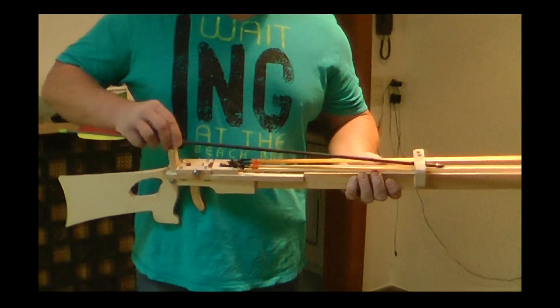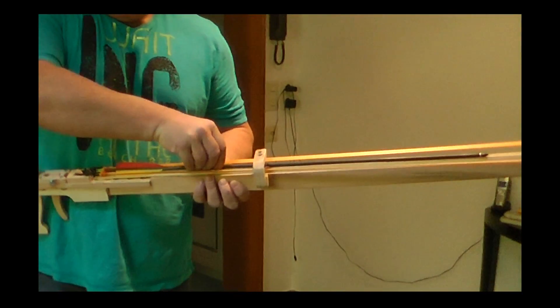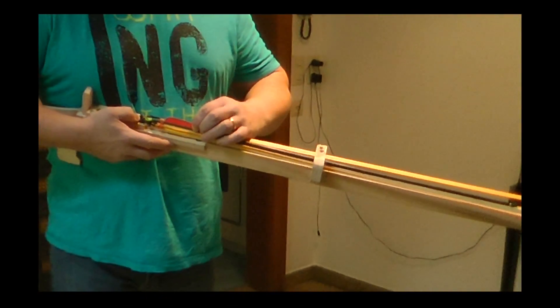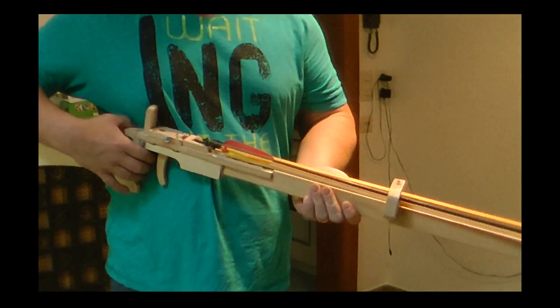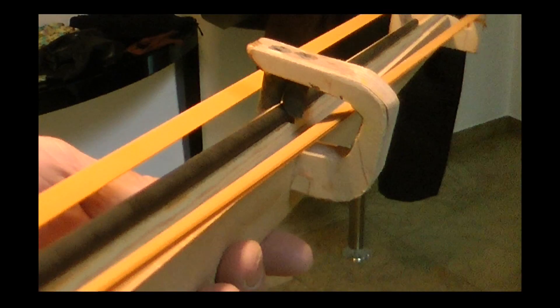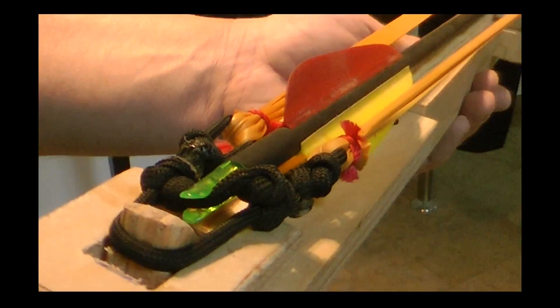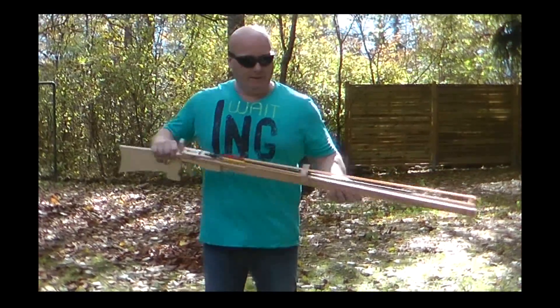To put in the arrow, you simply slide it down into position, then put the arrow notch in, and now it is ready for shooting. As you can see, the arrow is firmly in place.